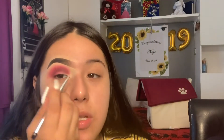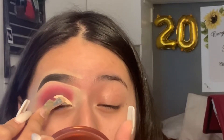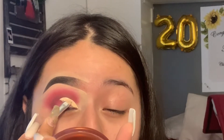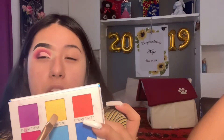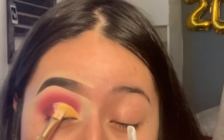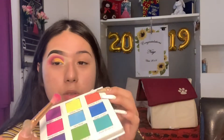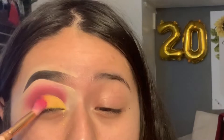Now I'm going to be cutting my crease halfway with the Elf concealer — you only want to cut it halfway. That's what I mean by cutting the crease halfway. Then I'm going to be setting it with this color called Yellow Bee. It looks like a warm mustard, but that's because when I cut my crease it had some pink under it. You're basically placing that same eyeshadow right there.